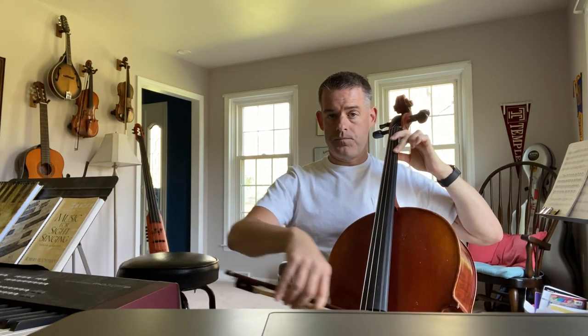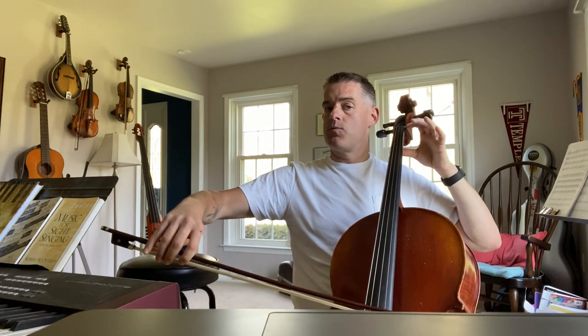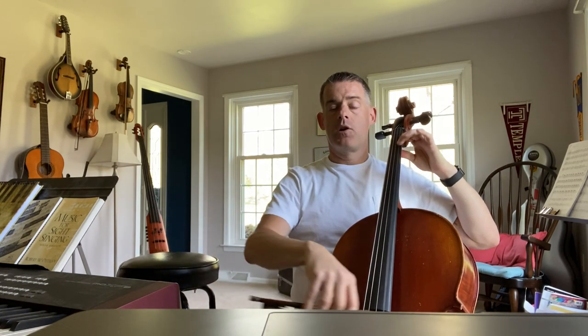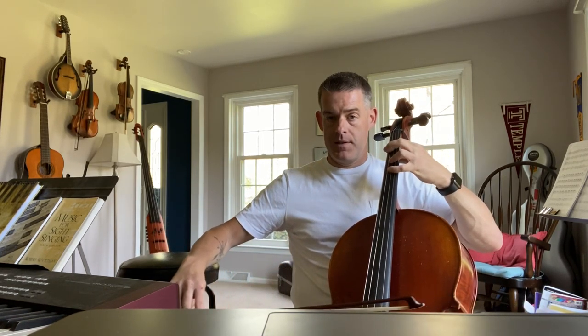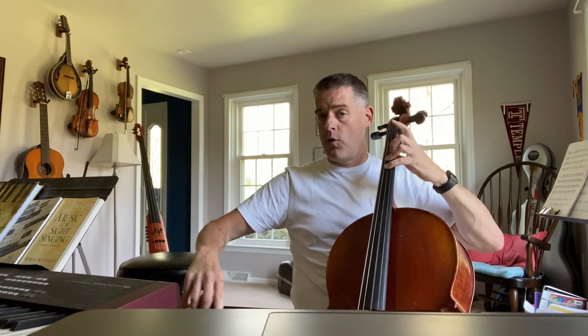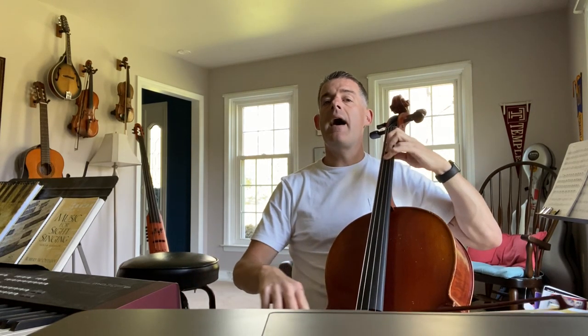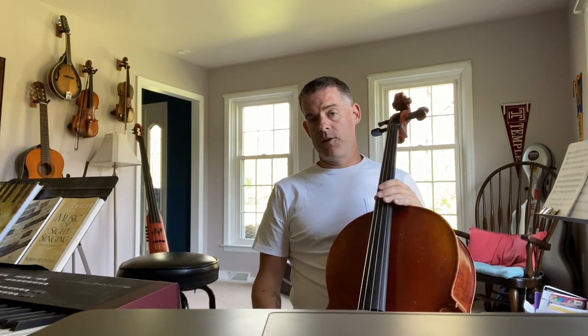Two fingers. Open A. B is one. Crossover, G, four fingers. Open A. Crossover, four. Three fingers F sharp. Slur to D. D. E. F. G. G. And then you repeat.